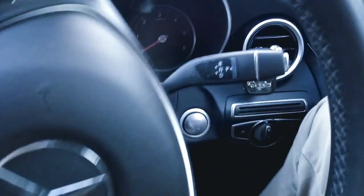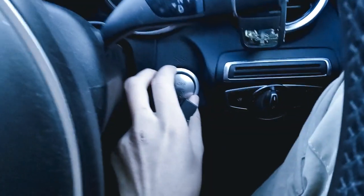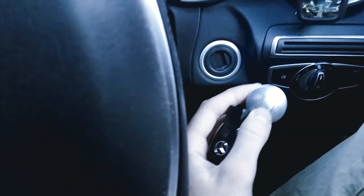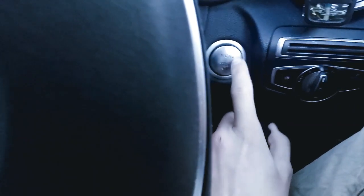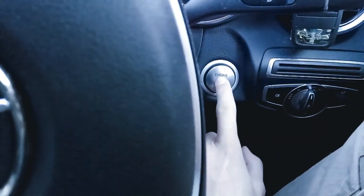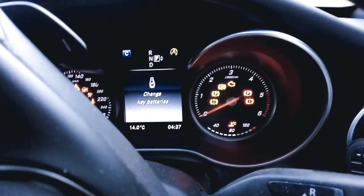Let's turn the car on now — we can either put our foot on the brake and push this button, or take the little button off and put the key in there, which is handy if your key is out of battery and the push-button start doesn't work. It says 'change key batteries' — this key must have dead batteries in it, but that's alright.